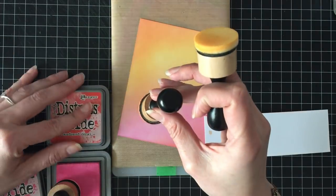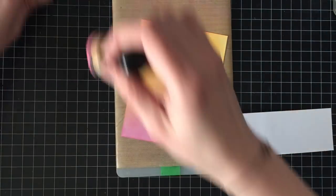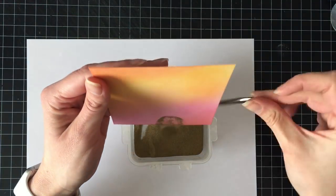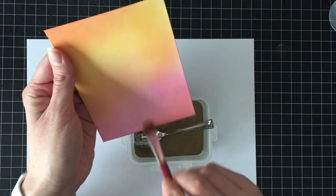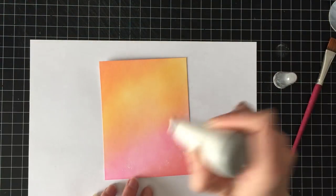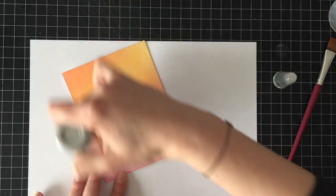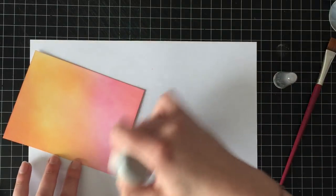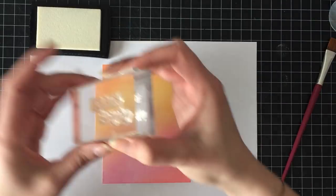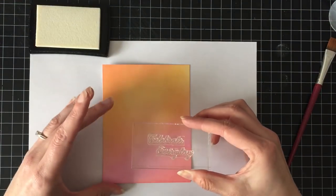So I'm just going back and forth with the Distress Oxide inks getting the blend and the fade that I want, and then I'm going to heat set that with my heat tool. I like to test my embossing powder on it when I emboss over Distress Inks because sometimes it just doesn't dry, so I did end up having to go back and heat set it again. I did test it again and it was better, and so I'm going to stamp the greeting — and I can't remember which stamp set this greeting is from.